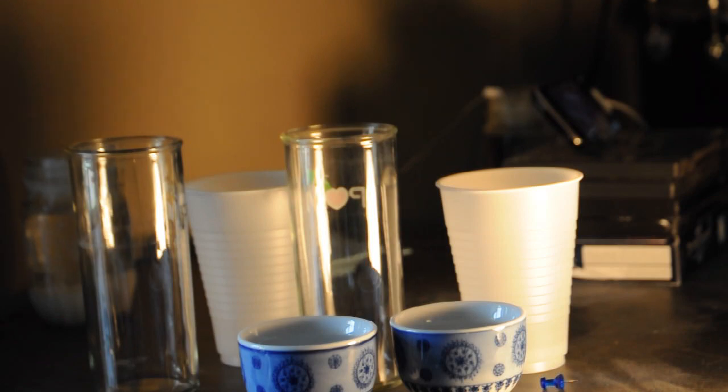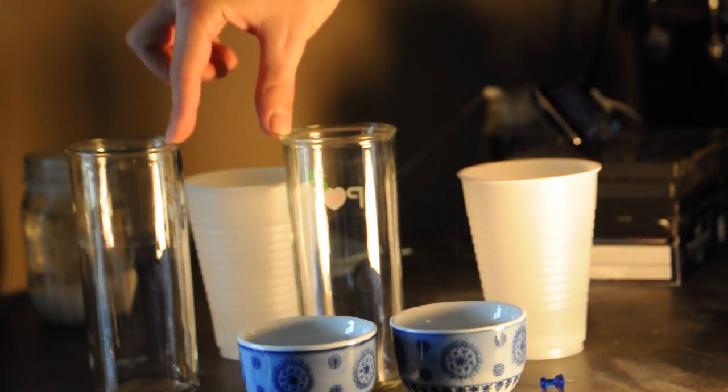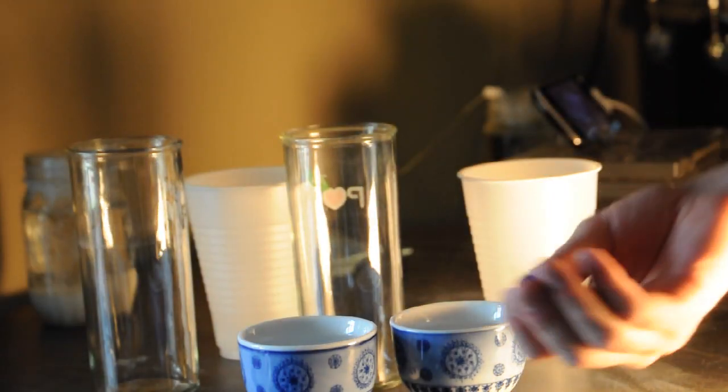So this is what you need for this week's science experiment: two paper or plastic cups, two larger cups, cold water, hot water, and a little thumbtack.